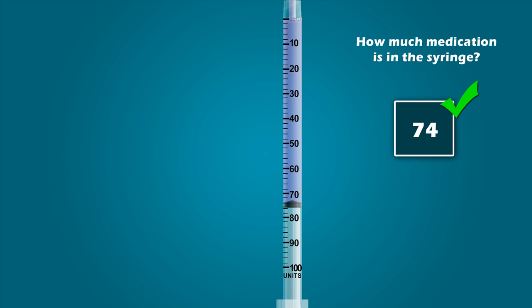Well, we went through all of the syringes, but before I end this lesson, I want to test your skills with a few random syringes. Once the syringe appears on your screen, press pause to figure out the answer, and then press play when you're ready to view the answer. How much medication is in this 3 milliliter syringe? How much medication is in this 1 milliliter syringe? How much medication is in this 5 milliliter syringe? And how much medication is in this 5 milliliter syringe?